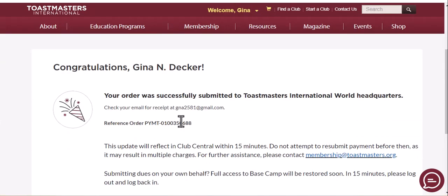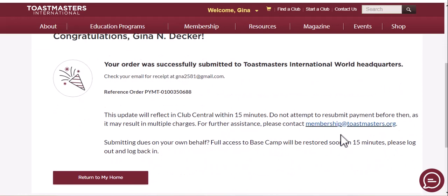Dues are renewed and you can see you have a confirmation here. If you have any questions you can always email them. And that's all there is to it — have a great day!